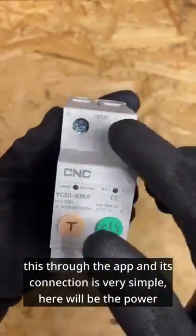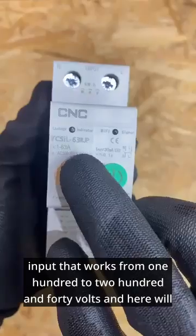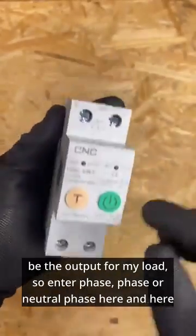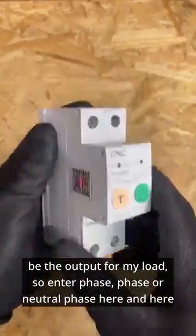Here will be the power input, which works from 100 to 240 volts, and here will be the output for my load. The input is phase and neutral — phase enters here — and here I have the output for my load.